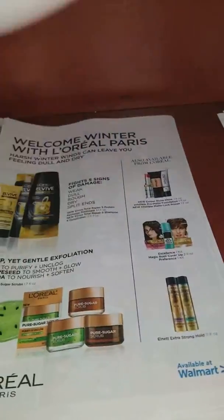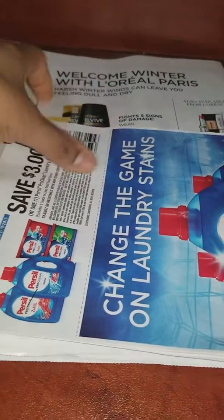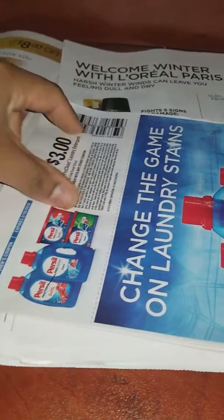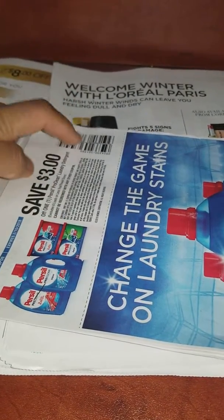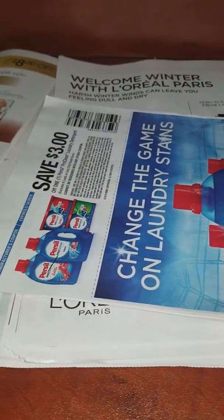I just keep all the coupons together stapled, and if I want to cut one I just go ahead and cut it. Watch out not to put the staple in the barcode — don't put any staple in the barcode so you can still scan it at the register or on the computer.